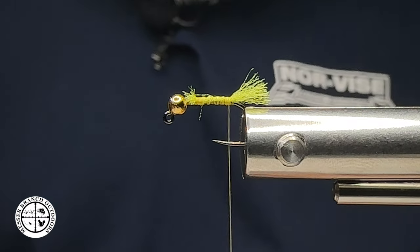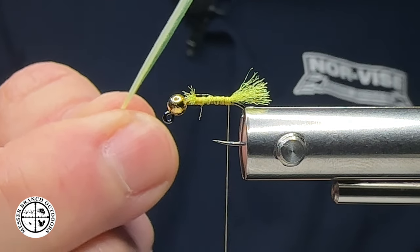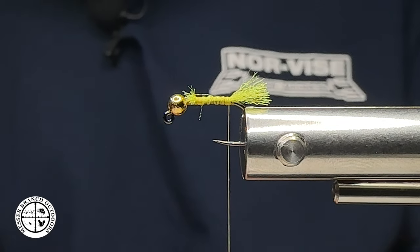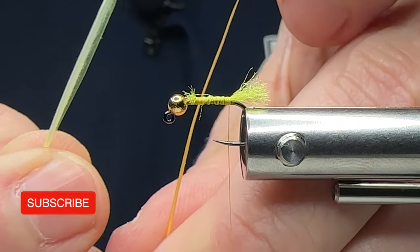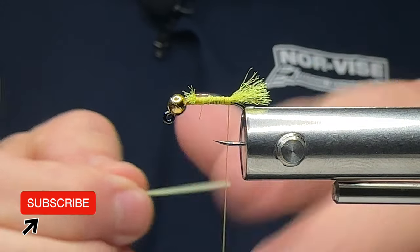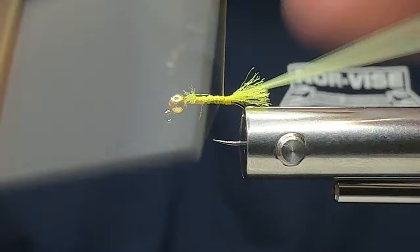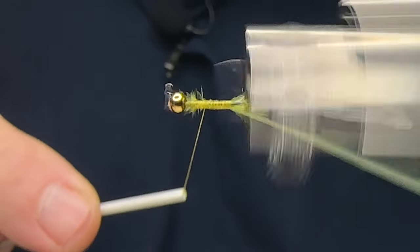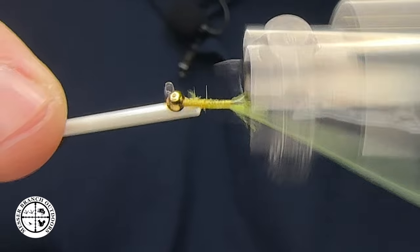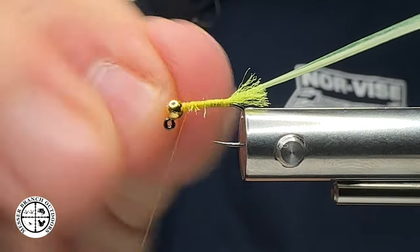The next material is going to be a biot — a turkey biot. This one here is pale yellow. You can also use sulfur yellow if you would like; feel free to mix it up — it gives you two different looks and they both work out there. We're going to get this biot started, tie it in tip first, run the thread up behind the bead, level things out, and put in a half hitch.